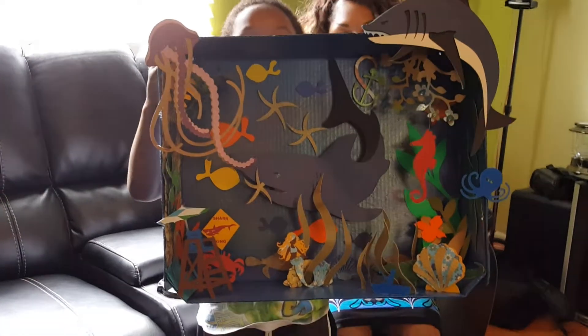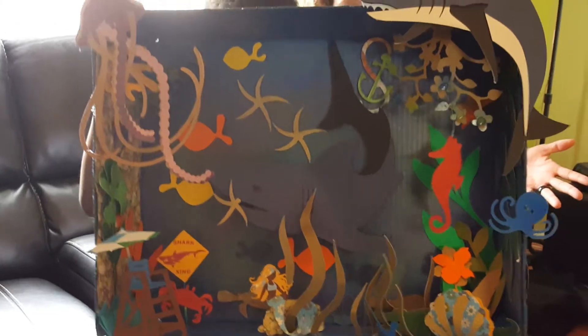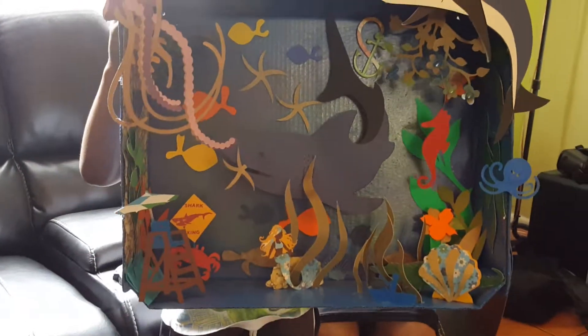I'm just saying, I'm not bragging. Thank you, Cricut. You're an amazing, amazing machine. Hope you enjoy it.